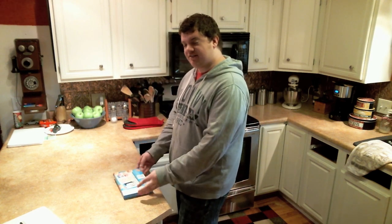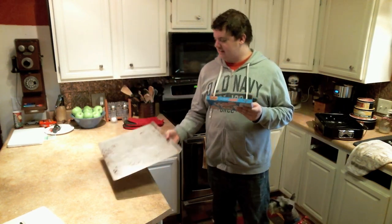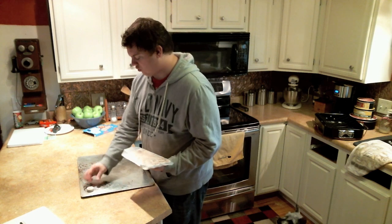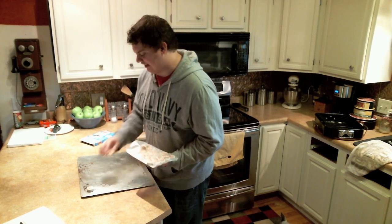Okay, heat the oven to 375 degrees. The first thing you need to do is make sure nothing's in the oven. Cookie sheet, ungreased. How far apart? I don't remember — I don't read instructions. Two inches apart. Yeah, we're just going to wing it.